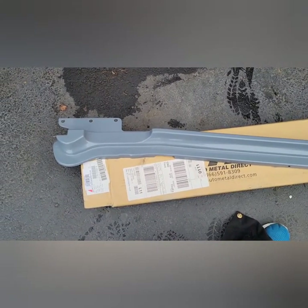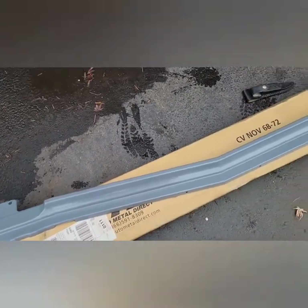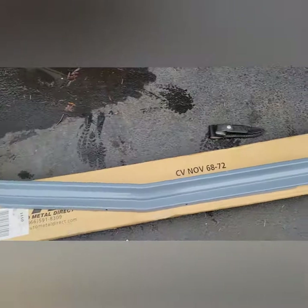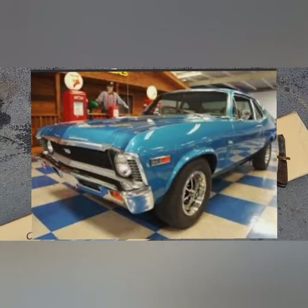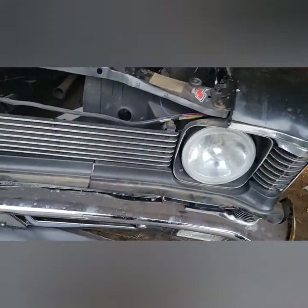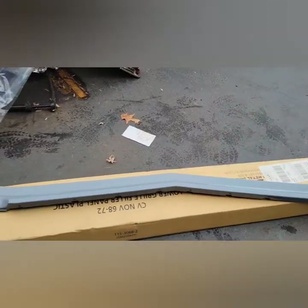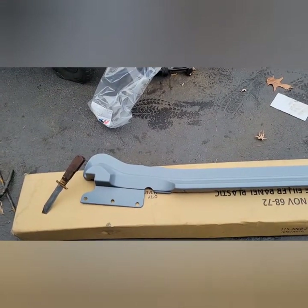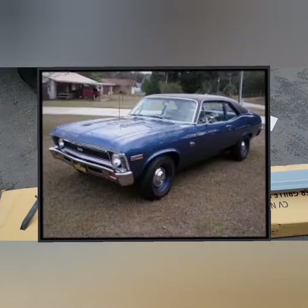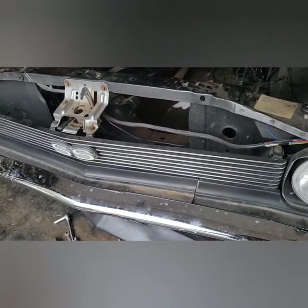This material looks thicker than the old one — not sure if it's just me. I'm not going for matching numbers since I don't have a matching engine or transmission. I just want it to look all black. Having it in that natural color would look silly in my opinion, even if that's how they came from the factory. Let me go ahead and take this grill off — I still have to remove it regardless.